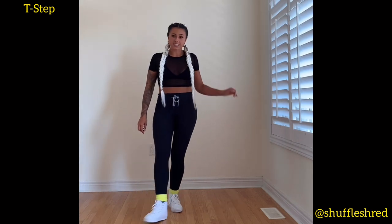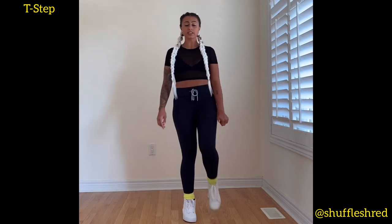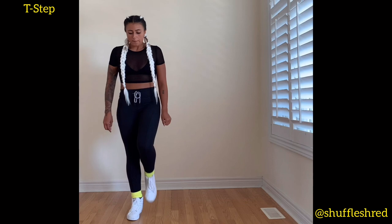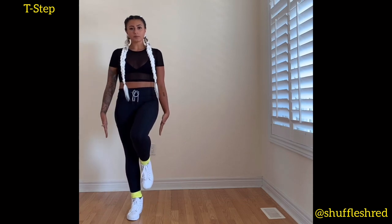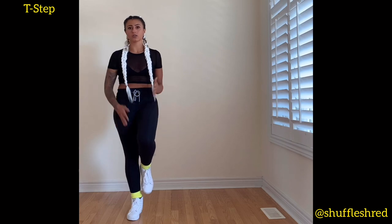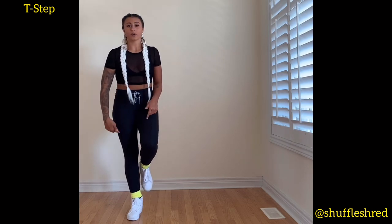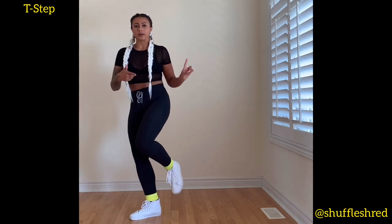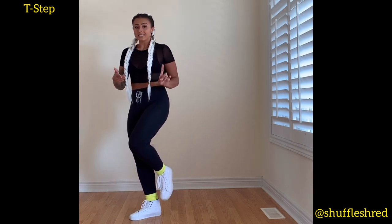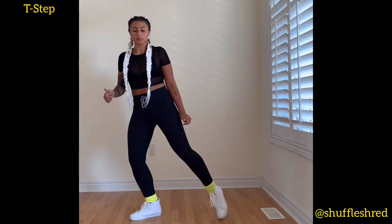Once you've practiced this motion — and practicing it on one foot is really good — that's when we're going to add the leg. When you're in the flamingo position, your base heel (this is my right leg, so I'll use that as an example) is going to kick out, and at the same time the toe of the leg that's already up is going to point.